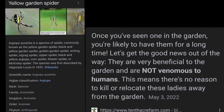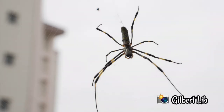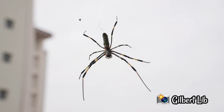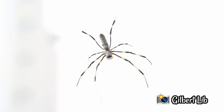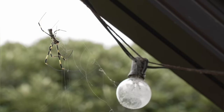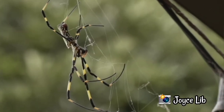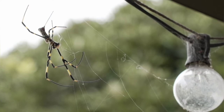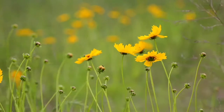This spider is called the yellow garden spider. It is non-poisonous and it's very beneficial to your garden, so don't be afraid if you see a yellow garden spider in your backyard. Like, share, and subscribe if you want to continue watching our journey learning photography. Until the next video, guys — bye!